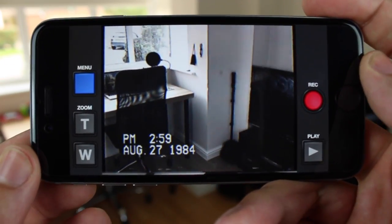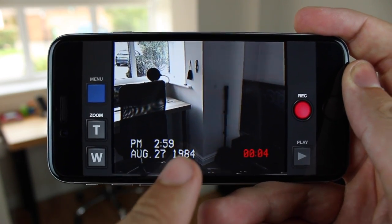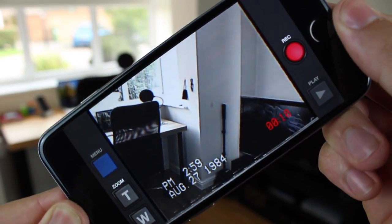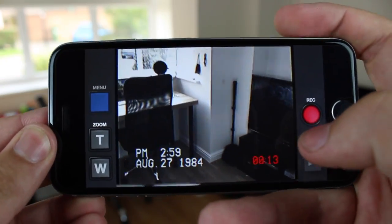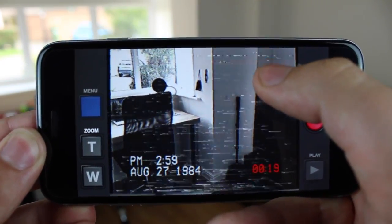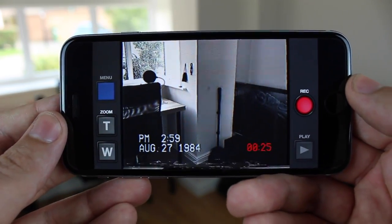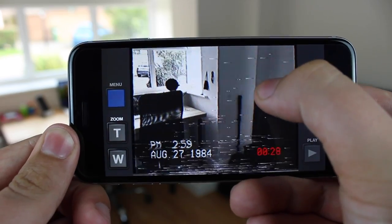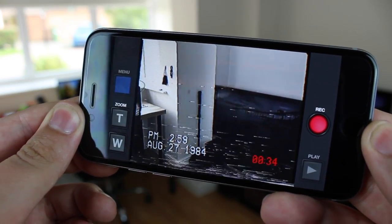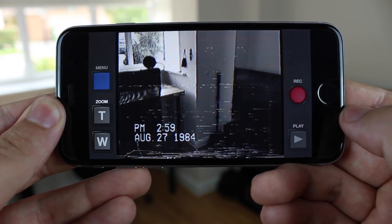In terms of the way the application actually works it's very simple because there's very limited buttons. Now as you can see here once you press record you do get a timer down in the bottom corner and you can see here it's 2:59pm August 29th 1984. Now as you can see when you actually tilt the device it does make the distortion worse, although you can actually swipe up or down on the screen to increase or decrease the distortion while you're actually filming. This is really cool because it allows you to make it better or worse and just gives it that really retro VHS feel just by moving your finger up and down on the screen. You've also got zoom in and out on the bottom left hand corner of the screen, and one thing that I like is it actually takes away the stabilisation that you get with the iPhone 6, so again it gives you that old school shaky cam feel.